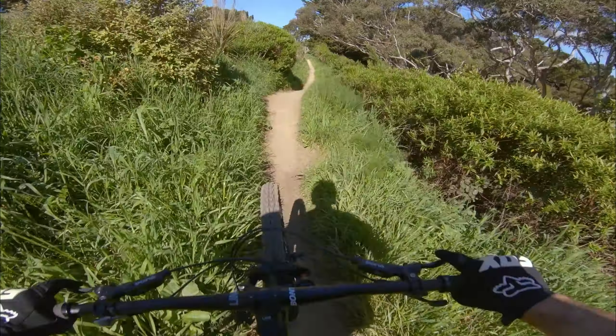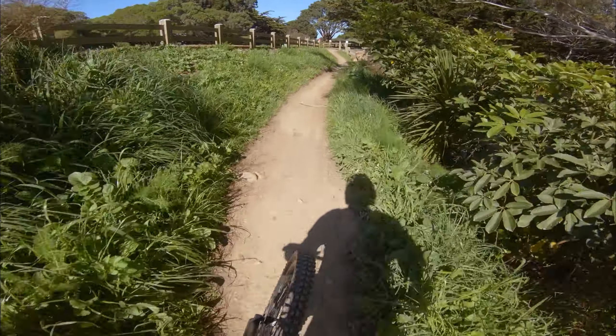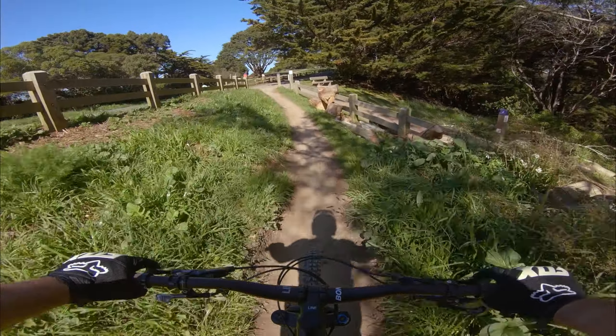Mount Victoria is such a great place for mountain biking. You have trails for everyone, from green to single black, and even a skill area where I should practice more.